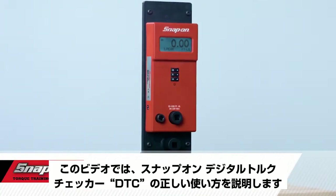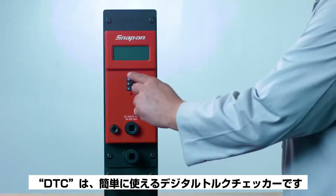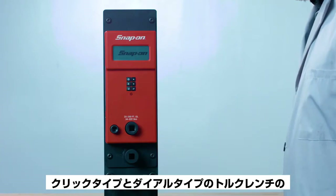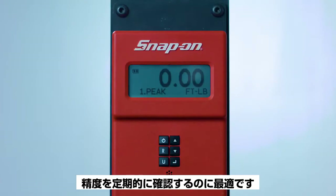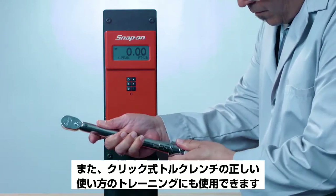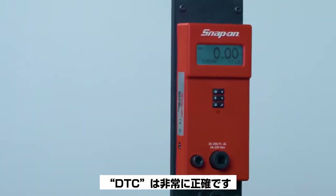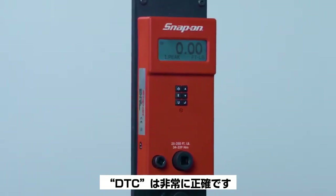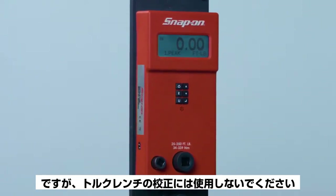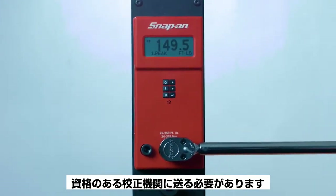Today's video covers the proper use of Snap-on's Digital Torque Checker, the DTC. The DTC is an easy-to-use digital torque checker that's perfect for periodically checking the accuracy of click-type and dial-type torque wrenches. It can also be used for training in the proper use of click-type torque wrenches. The DTC is very accurate but should not be used for torque wrench calibration — if the torque wrench is out of tolerance, it should be sent to a qualified calibration lab.